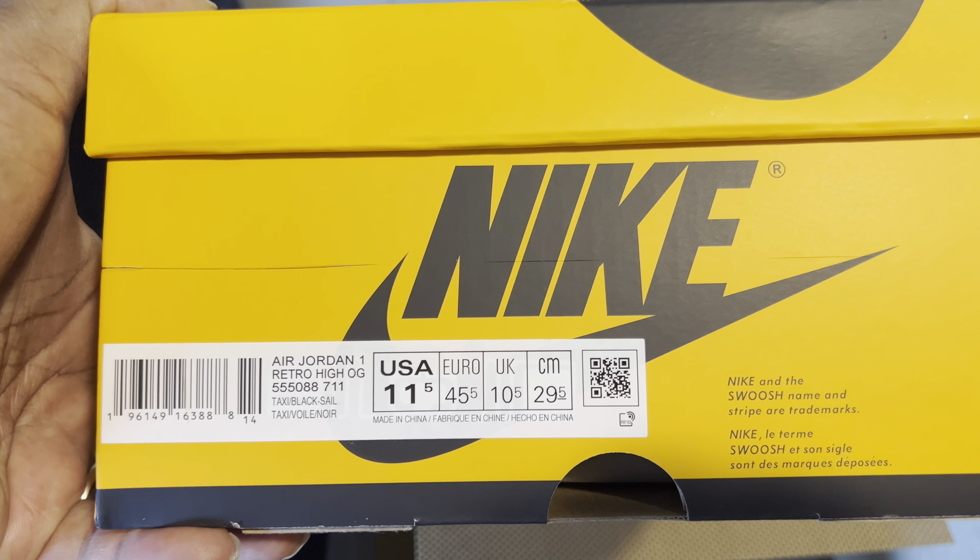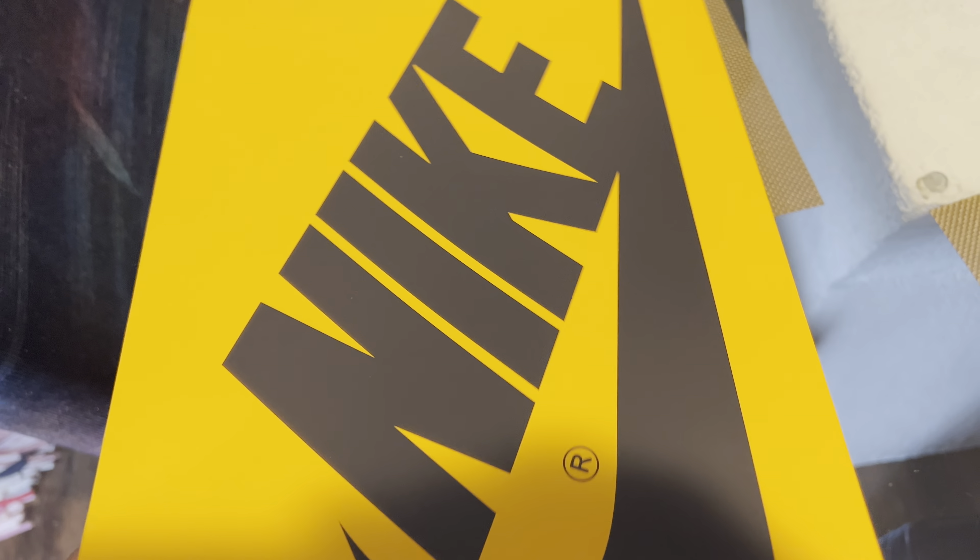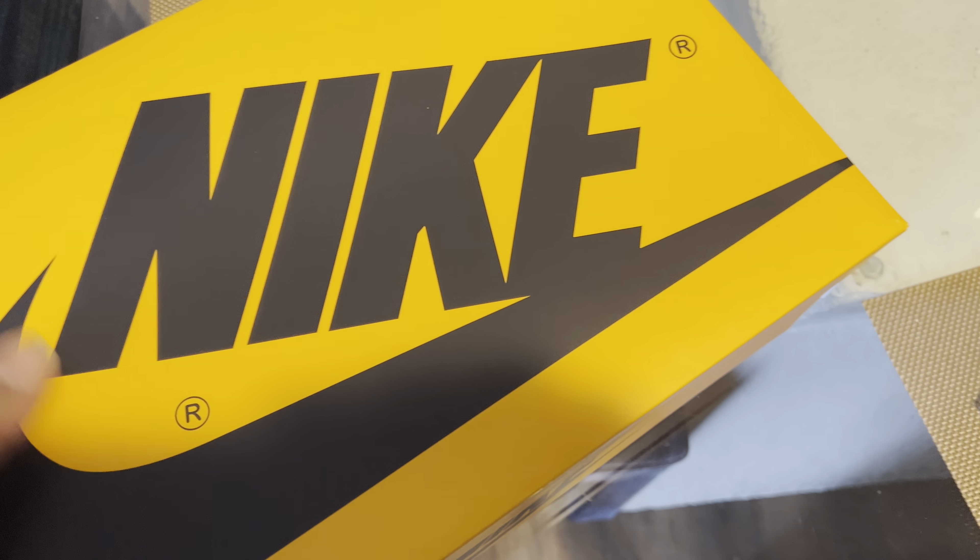Let's look at the size and the tag itself — Jordan One High Retro, taxi, black, and sail. We already know what that means. Let's open up the box. My box is messed up but I put some clear tape on it — I ain't tripping about the box. Let's peel back the paper. I already laced these; I wanted to look at them and set it up so it looks presentable.